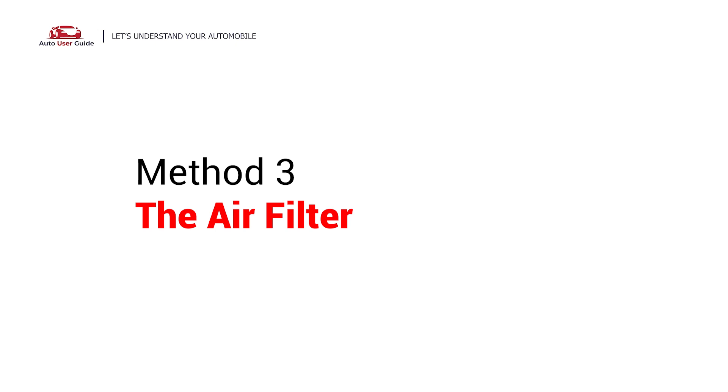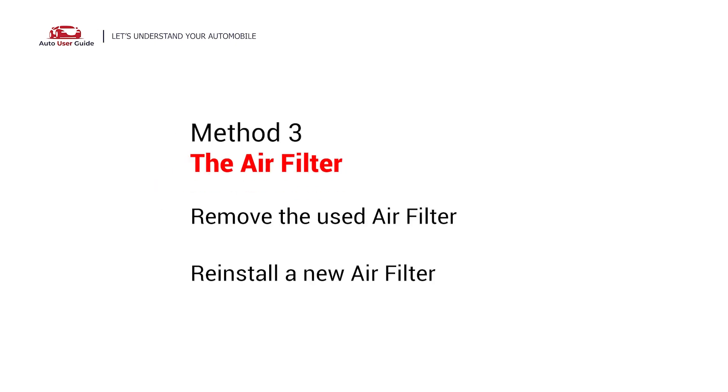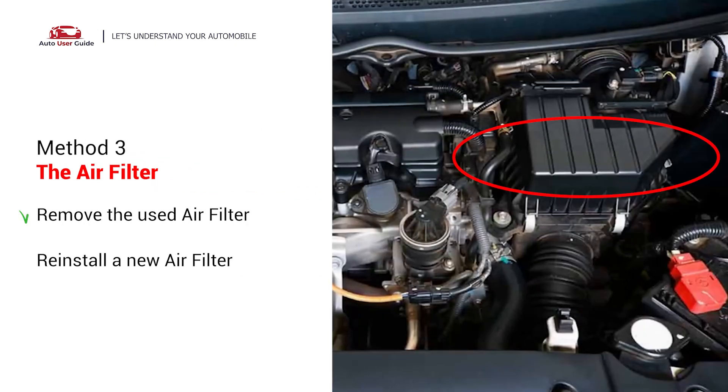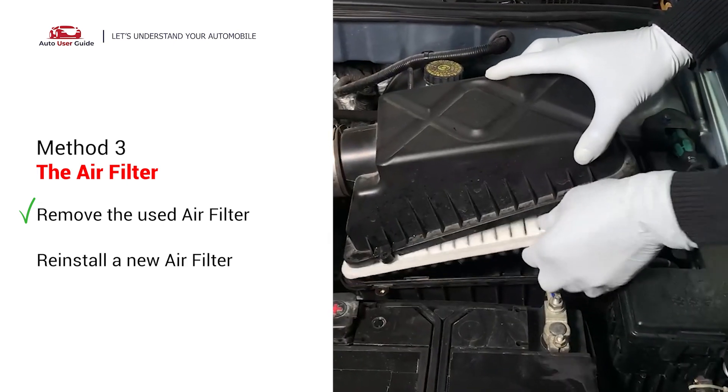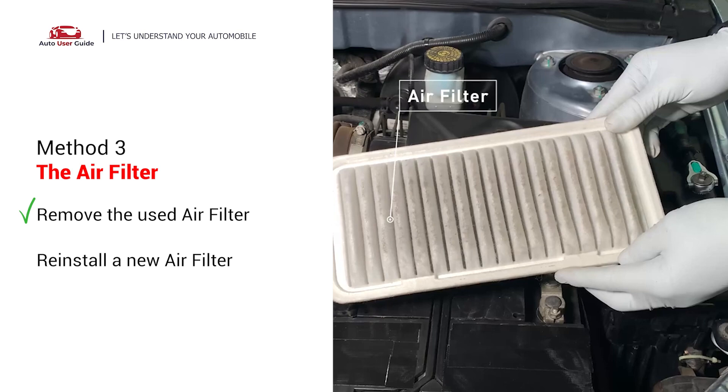The Air Filter: Find the air filter housing — it's usually a black plastic box. Open the cover to see the air filter inside. Take out the old filter and remember how it was placed.